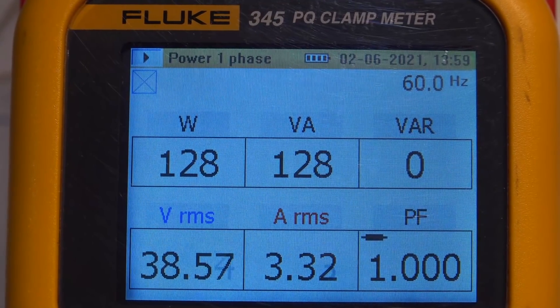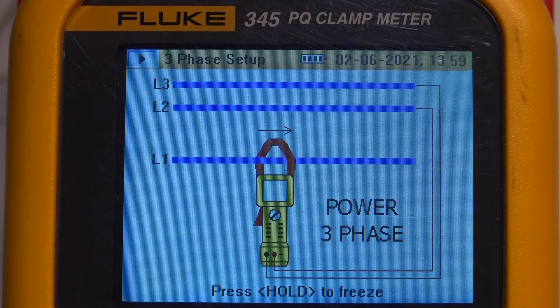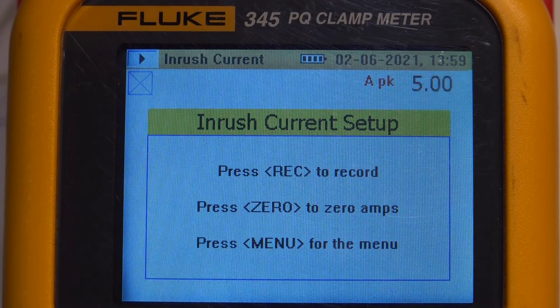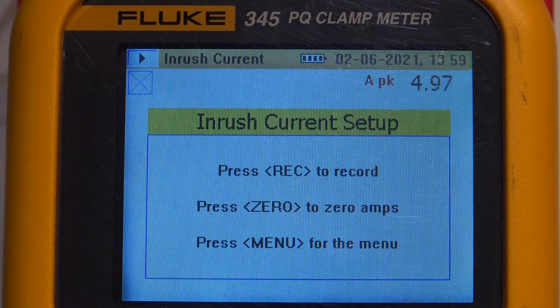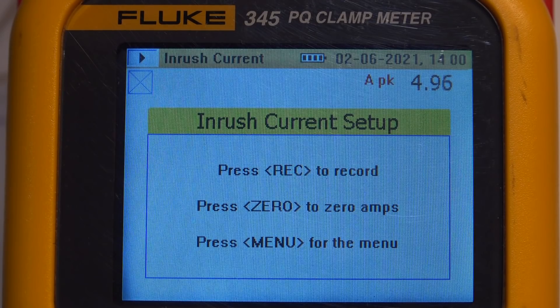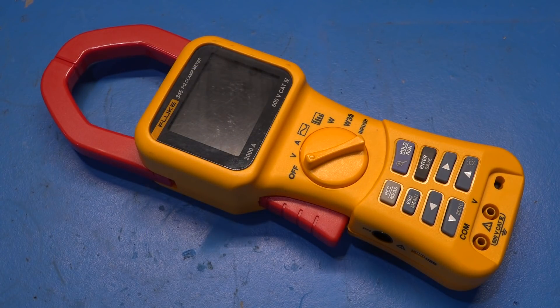It also has the ability to measure three-phase and tells you how to connect for logging that information, which is quite interesting. Finally, it has an inrush setting that lets you trigger the built-in scope function to capture peak current when you turn something on. In this situation the peak current isn't higher than steady-state, but you can arm it and trigger at a certain current value — really quite neat. This was just to show it's working. I hope you enjoyed this quick video — as always, thanks to my Patreon supporters. The channel is always free, but support helps bring these videos and buy more broken stuff from eBay to repair. I'll see you next time.